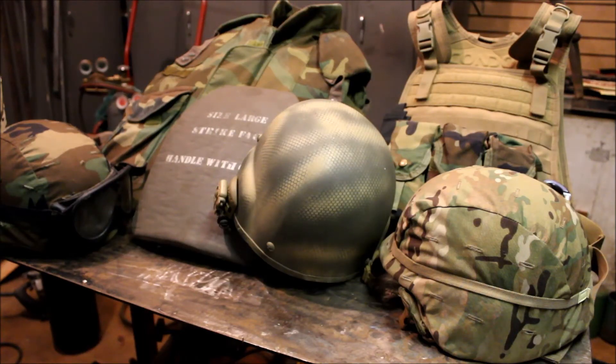Welcome to the Prepper Homestead Workshop. I'm not going to be doing a project in this video. This is the first video in a series on armor for the prepper — the Minuteman, the Patriot, the survivalist, whatever you think of yourself as — the free man or woman. These are common armor options that you have.